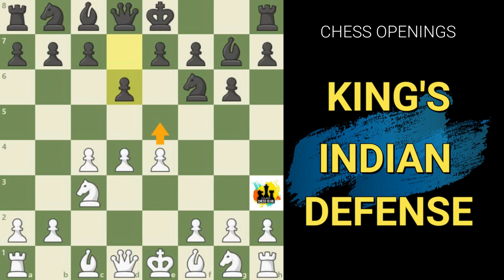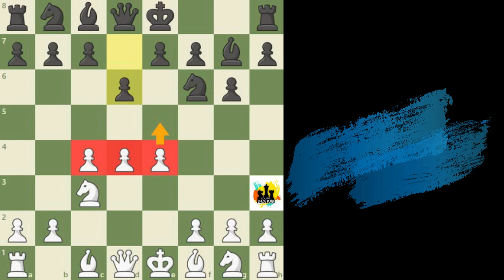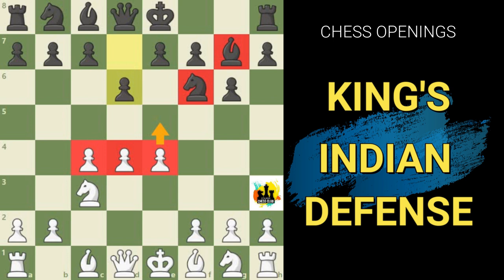However, black is banking on the fact that firstly he has achieved his development very rapidly and is already very close to castling on the King's side, whereas white has a long way to go. Secondly, he is hoping to eventually launch an effective counter strategy against the center, and he has already positioned his Bishop on g7 targeting the sensitive d4 point.